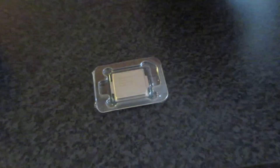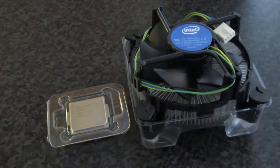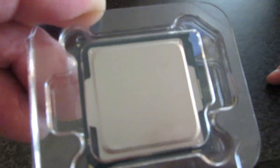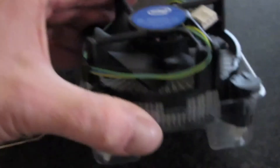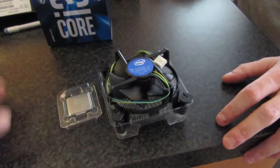Let's just zoom in on that for a moment. I can just make out the writing on this camera. That's the content of the box - stick this on your computer. So you get a processor. That's the cooler, and that's the heat sink and fan.